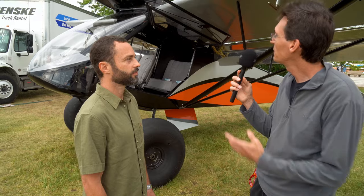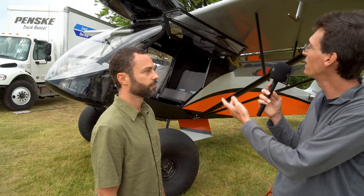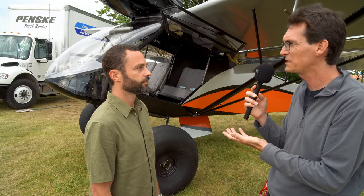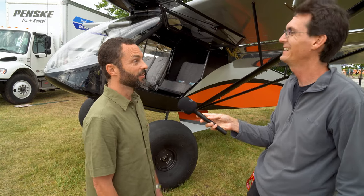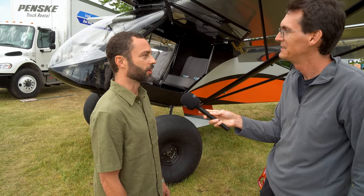One of the things apart from the amazingly beautifully curved nose and all the glass that people will notice is the fact that the engine is on top. That's a Lycoming IO-390. How come you put it where you did? To get the visibility — we had to get it out of the way, and I'd rather have it on top so I can see where I'm going.